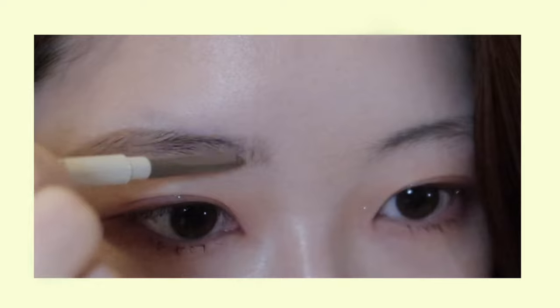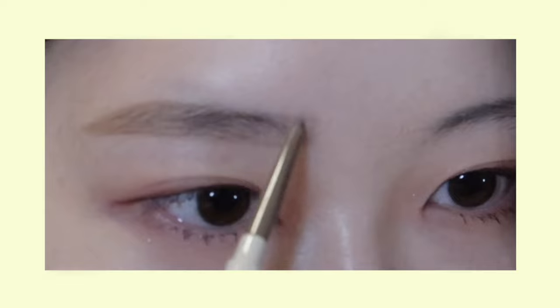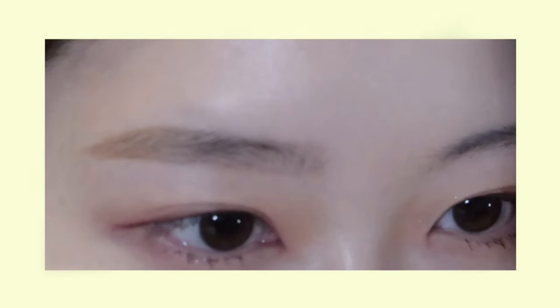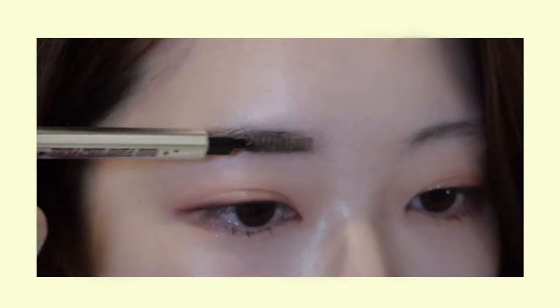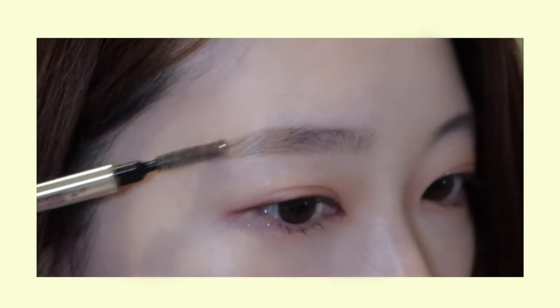The front part should be the softest, so make sure to be very gentle. I'm also going to lightly fill in the upper front part and connect it to the rest of my brows. The front part should mostly stay straight, while the middle to the back slightly arches. If you want, you can additionally color your brows using a brow mascara, or use a transparent one to add more texture.